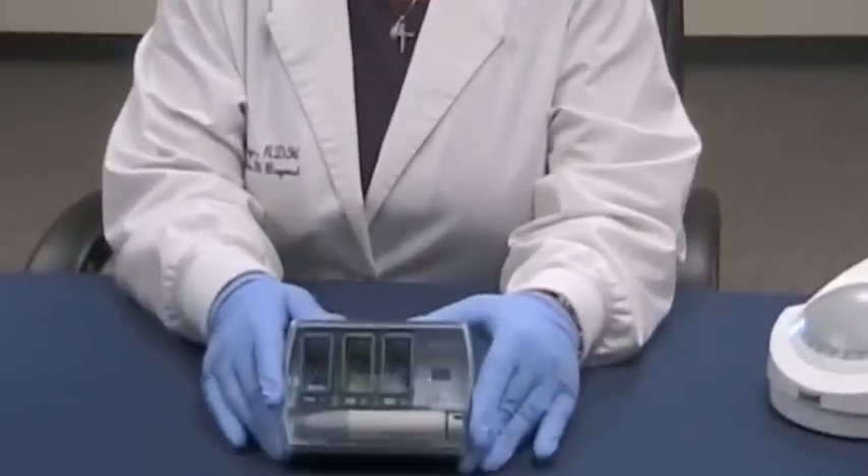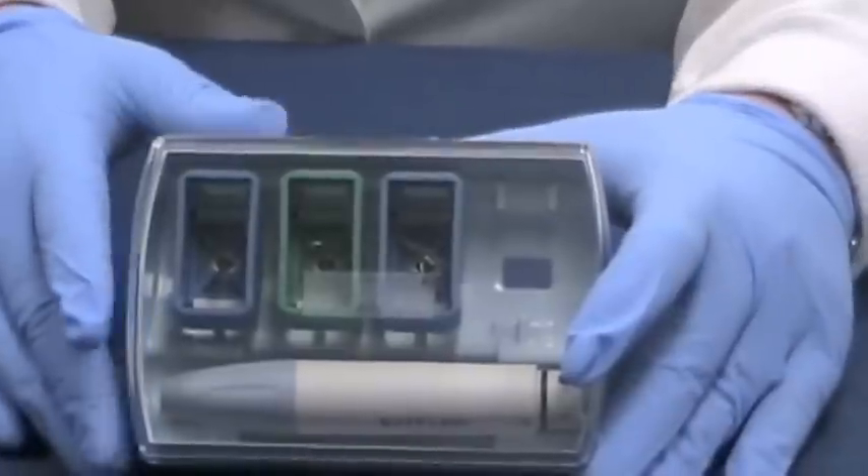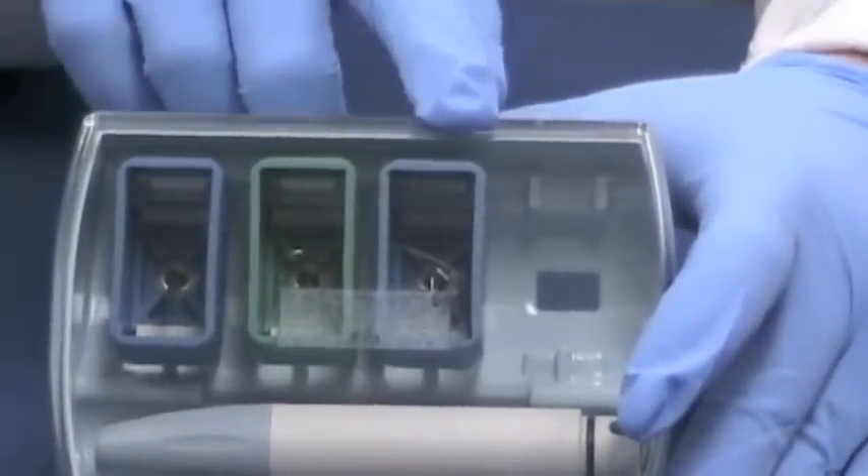Hi, Colleen Rutledge here. Now we're going to talk about the intro scaling kit. The intro scaling kit consists of the autoclavable case and lid, and of course the handpiece and the three wrenches and the tips: the number one, the H3, and the 10Z.